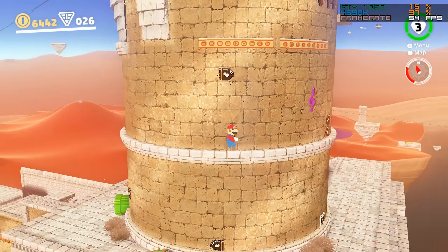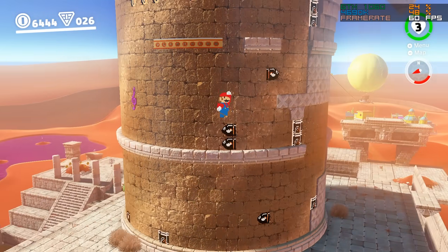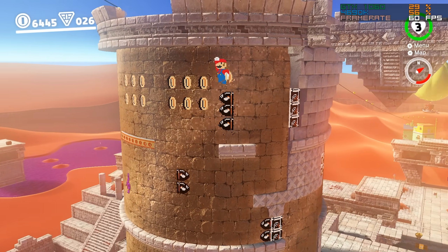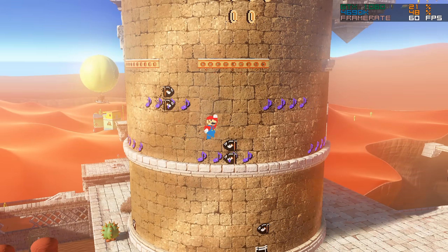Hey guys, what is up and welcome back to the channel. As I've showcased over the last month or so, Nintendo Switch emulation got a huge performance upgrade, mostly due to the introduction of multi-core CPU emulation in Yuzu.